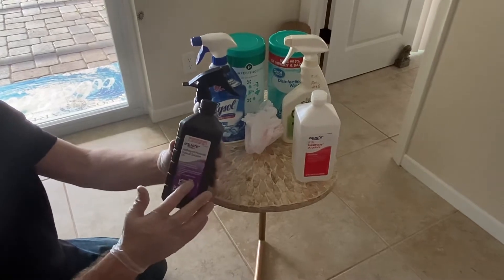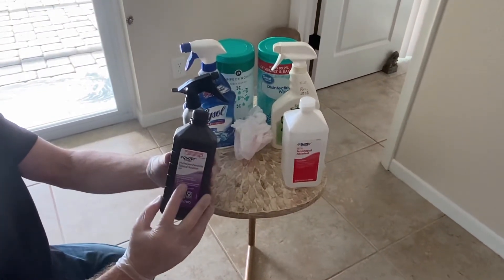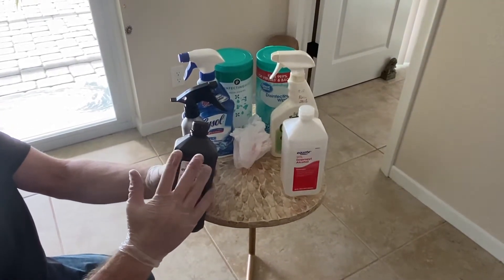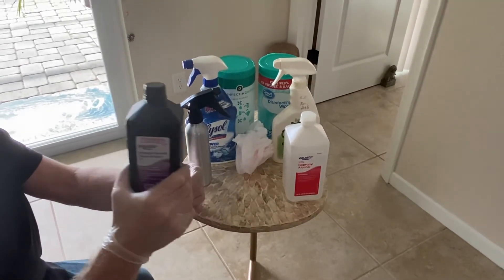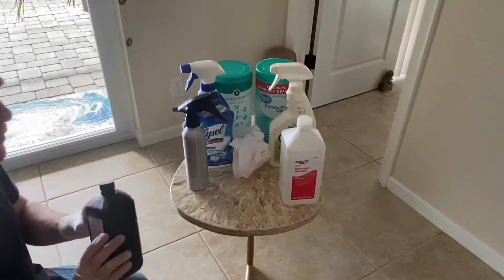Hydrogen peroxide is great if you have a concern about bacteria. But if you're looking to disinfect against germs, hydrogen peroxide would not be the cleaning agent you'd want to use — this is more for a bacterial issue.